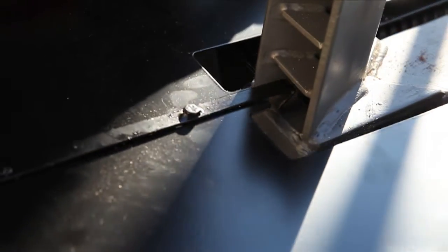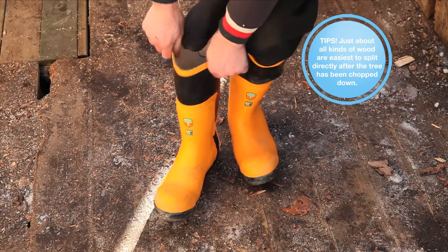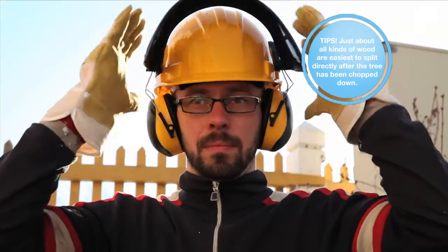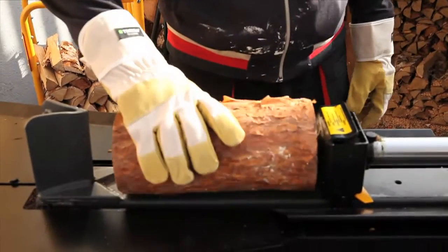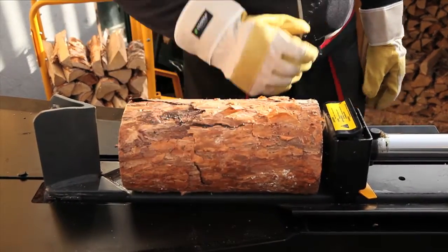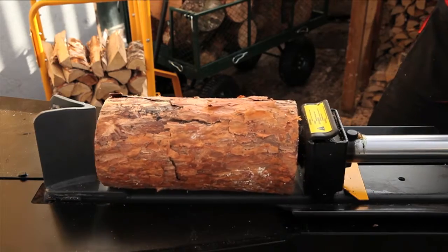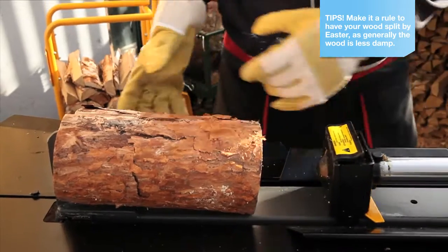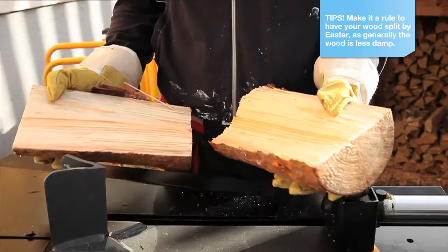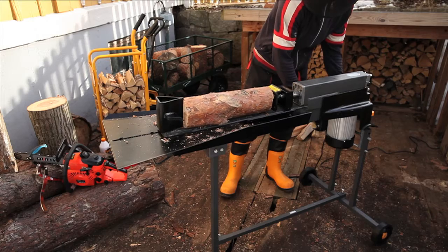Assemble the collector table. Push the operating handle down and turn on the power switch. To split the wood directly into four pieces, mount the four-way wedge.